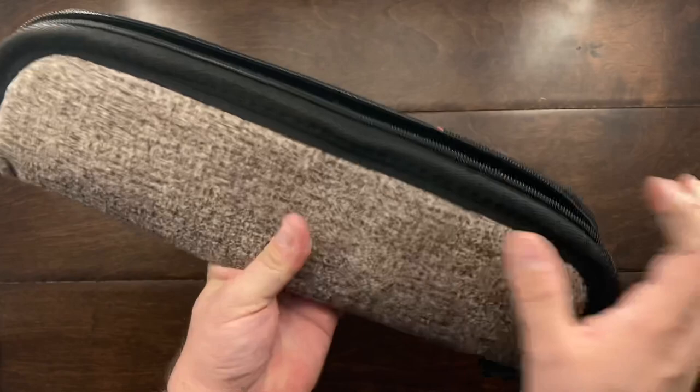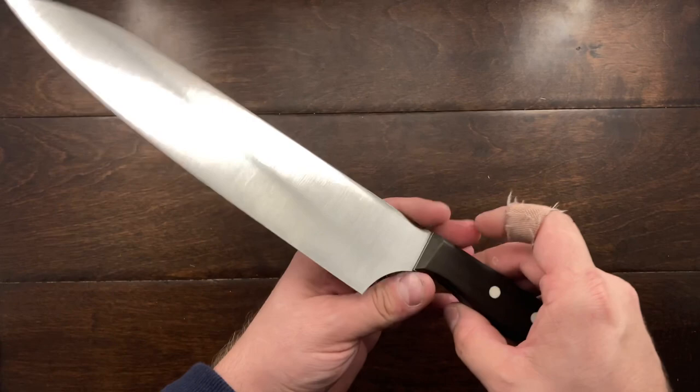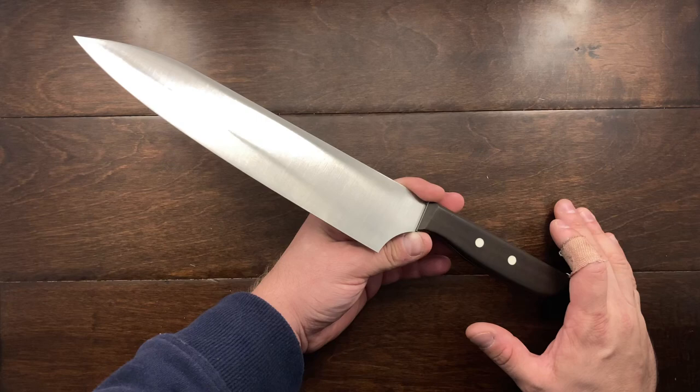He sent it in this great case here, and here it is. This thing is a chef's knife.